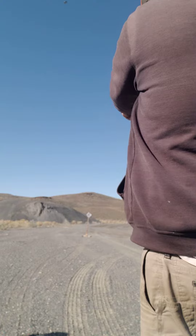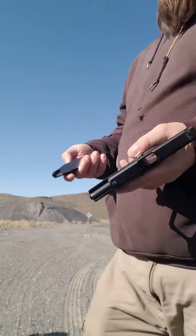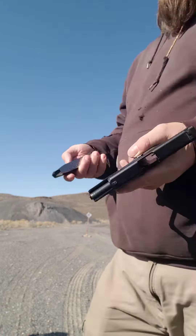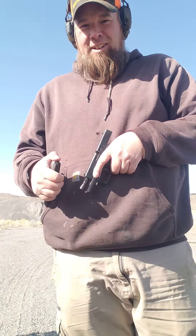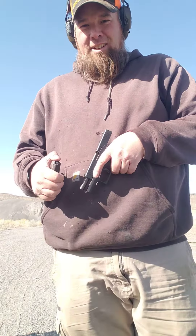There's a little target out here. I don't even know if I could hit it, but we're gonna give her a try. I'll put my ears on and give it a shot — 14 rounds, not 15. Well, she ran. Went through it.